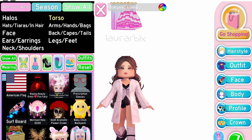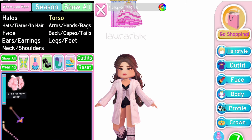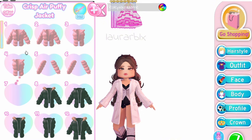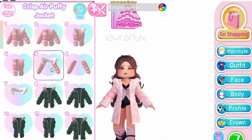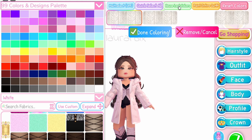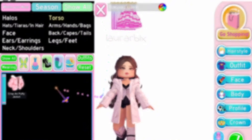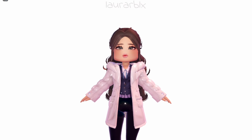Now equip the Crisp Air Puffy Jacket and use toggle 5. Color it to match the December's Dream Jacket. Here's how it turned out — and I love the way it looks so much!